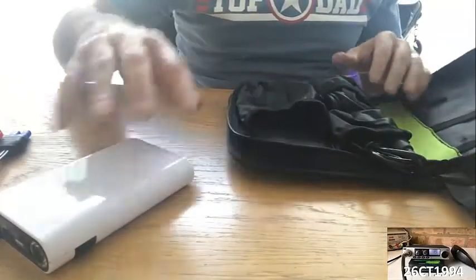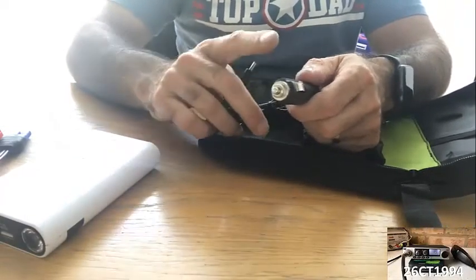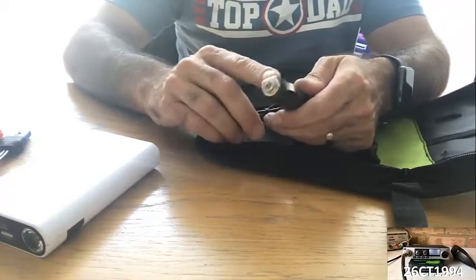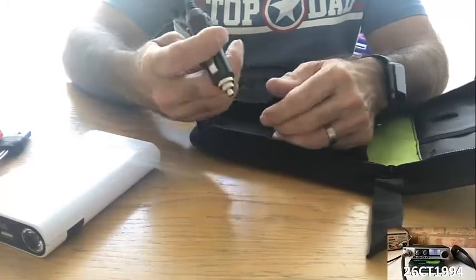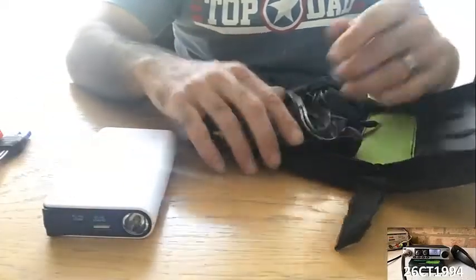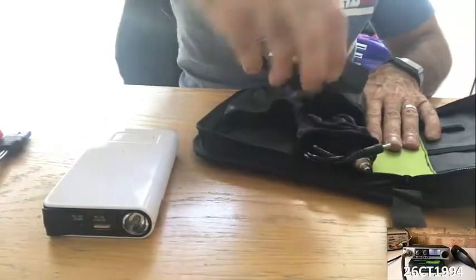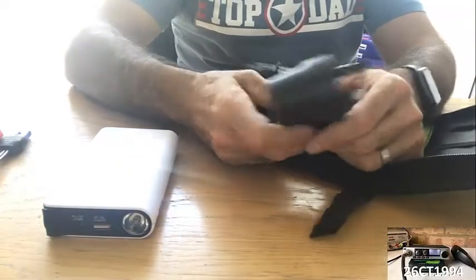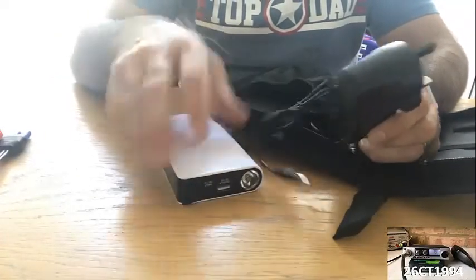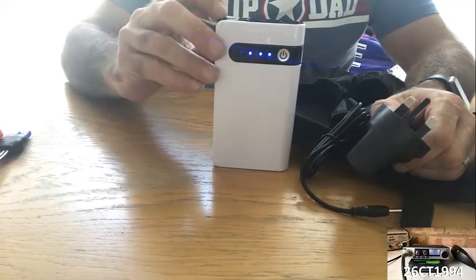There are a couple of other components in the case. You have the ability to charge the battery pack from a cigarette lighter, so if you're out on a journey or camping or caravanning, you can charge it as you're driving by plugging it into your car's cigarette lighter. The other option is a standard 3-pin plug which I haven't used yet — that plugs into a wall socket and charges the battery. Once you've got all four lights, you know it's fully charged.